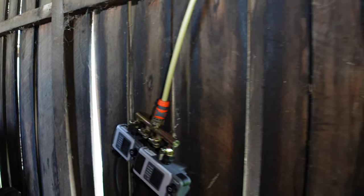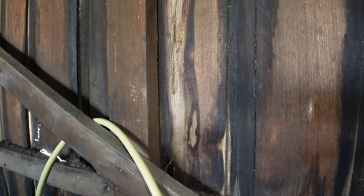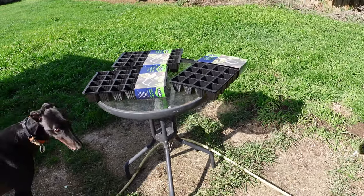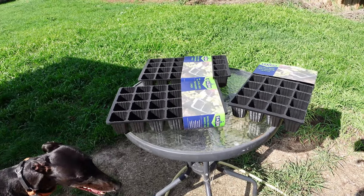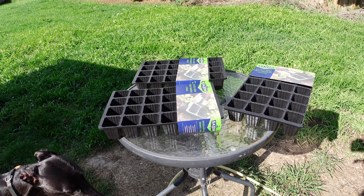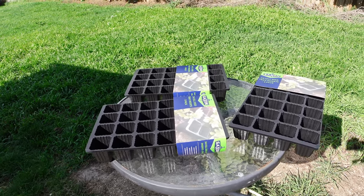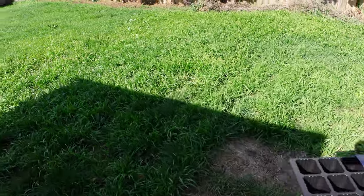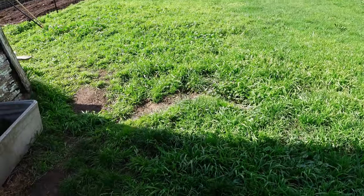We have seed trays so we can plant some seedlings, which we'll start doing this week — get things started ready to be planted when it warms up a little bit. My grass is terribly long at the moment, so I need to get on top of that.